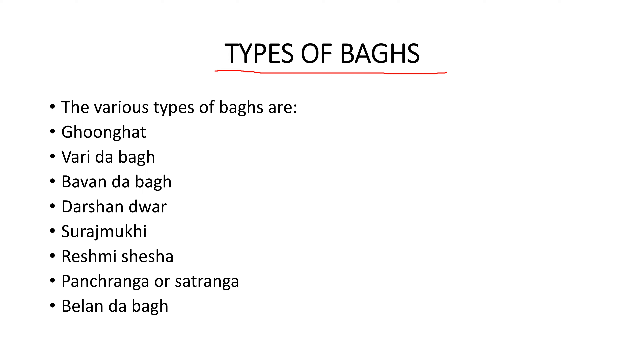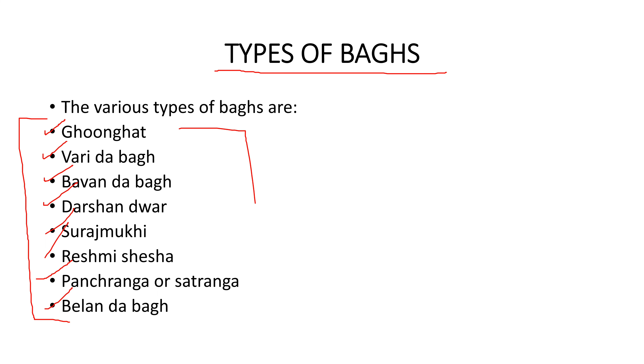Now we have covered phulkari. Phulkari and bagh are two different types of embroideries. The various types of bagh are: ghunghat, vari dha baag, bavanda baag, darshan dhuar, suraj mukhi, reshmi shisha, pancharagn, sataragn, and bilan dha baag. The bagh types will be covered in the next video — today we only covered the phulkari part.